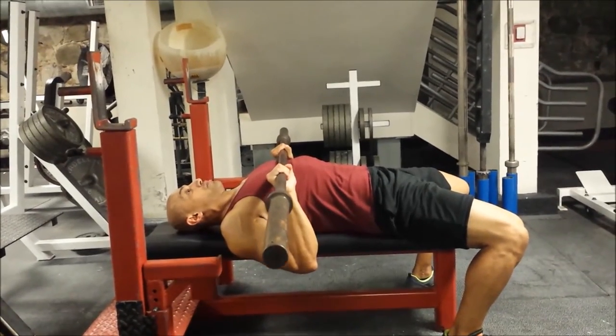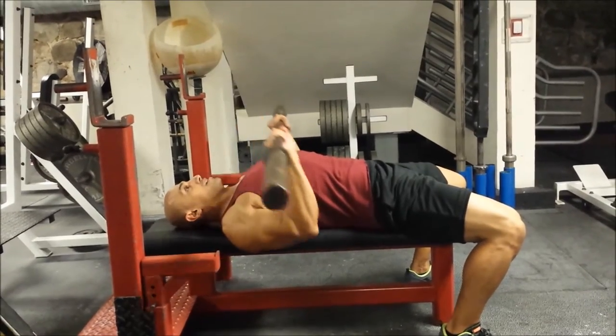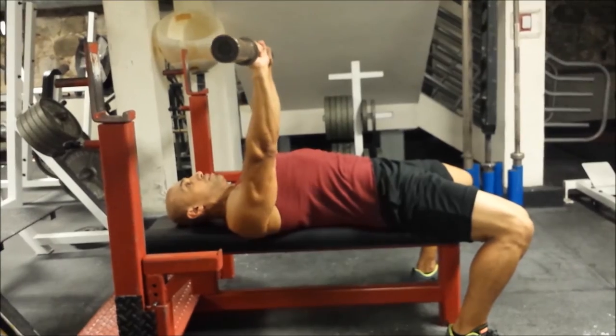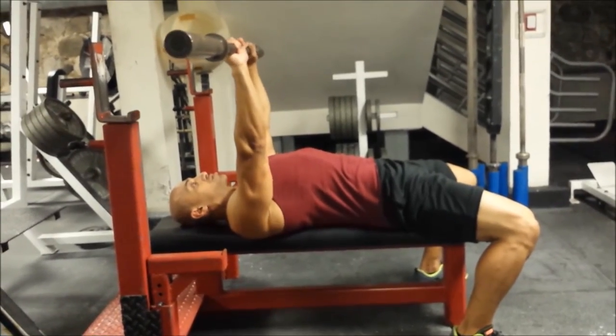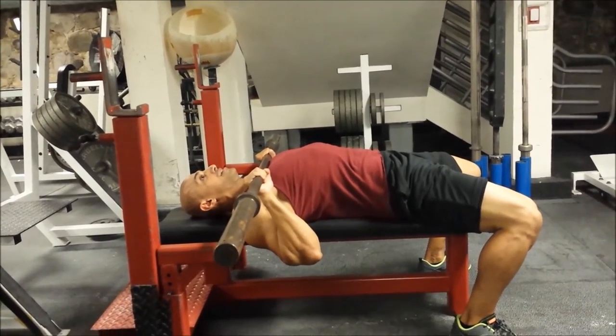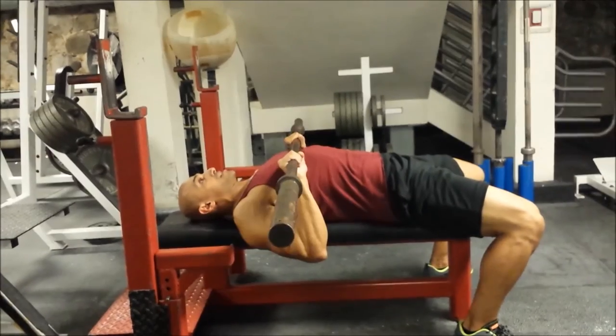If it starts going below your sternum, look at the range of motion required — it brings the shoulder circuit into play, which we're not trying to do. This is not a shoulder movement, we're trying to work our triceps. And if you go too high up, your wrists and elbows are no longer in line, which creates a very awkward placement.